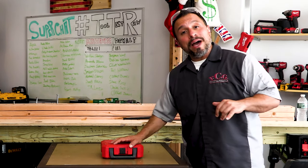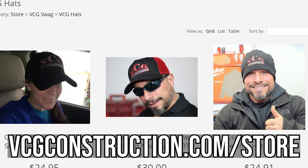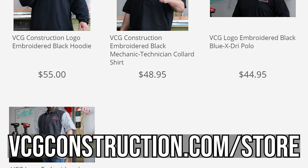Well good, we're gonna tell you all about it right after we tell you about our sponsor VCG Construction. Head on over to the website where you can buy nice tech shirts, t-shirts — black embroidered with the VCG logo — get yourself some hats and stickers. There's a link down in the description below.